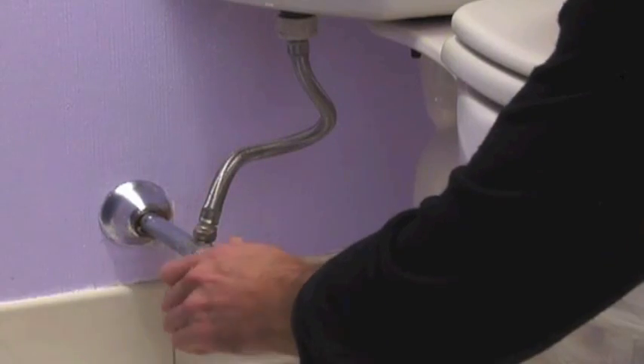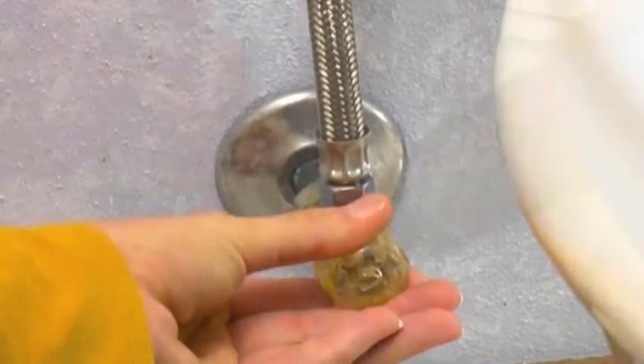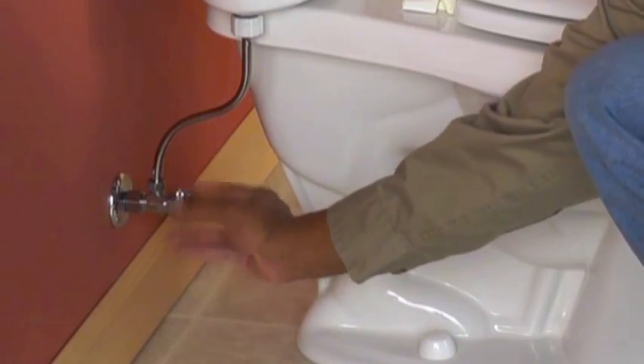Not all connections require soldering. If the connection will not undergo stress and always be accessible, sometimes a simple compression fitting will do the trick.